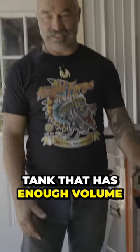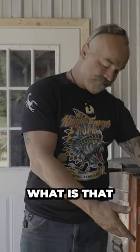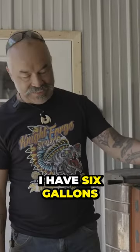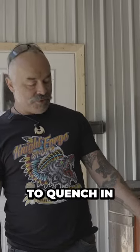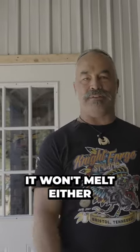Get a steel quench tank that has enough volume. Square tubing — this thing is six inches by six inches. I have six gallons of quench in this thing. So there's enough volume to quench in. It won't overflow, won't bubble over, I won't catch it on fire. Everything's going to be fine. It won't melt either.